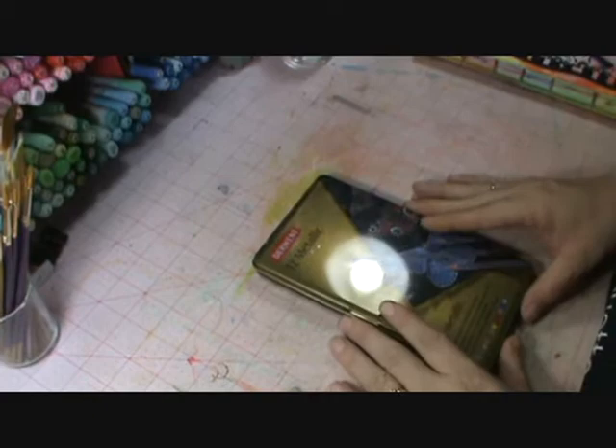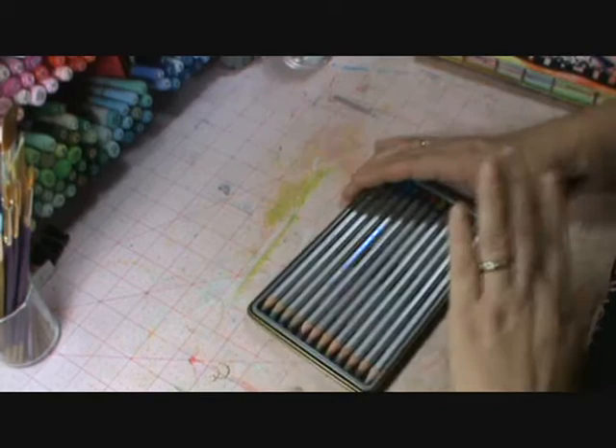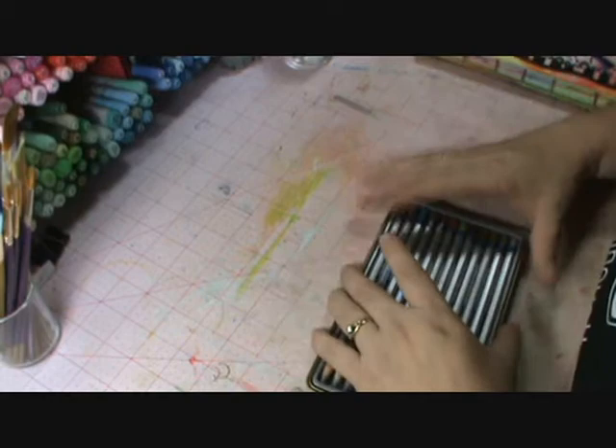My newest addition is the Derwent Metallic, and these apparently look amazing on black paper. This is the full line — it only comes in 12 colors, and they're delicious too. So why don't I quit showing you what they look like and let's show how they work.